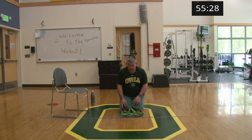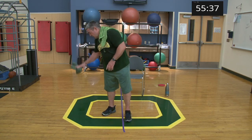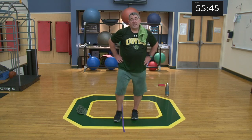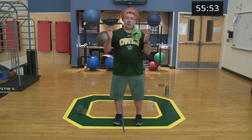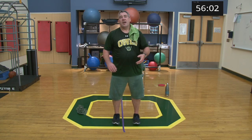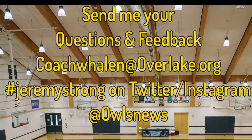Give yourselves a hand — beautiful job! Nice way to kick off a Monday, shakes off the cobwebs and the chilliness of the weekend. There's going to be a little change-up for Wednesday — Wednesday's going to be stretching and core, because on Friday I'd like to send you off into Halloween in really good fashion. Come on back on Wednesday, I hope you guys had fun today. If you need to get a hold of me, reach me at Coach Whalen at Overlake.org with questions, comments, or concerns. Enjoy your Monday night, have a great next couple days — see you Wednesday!